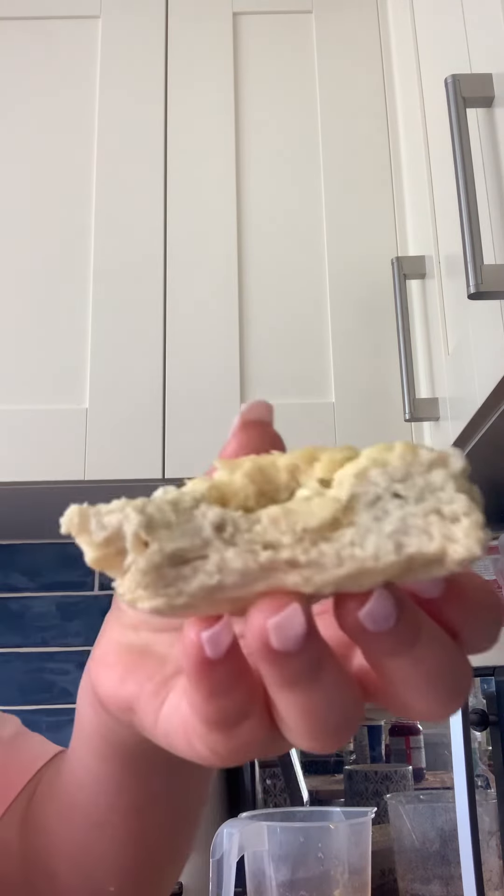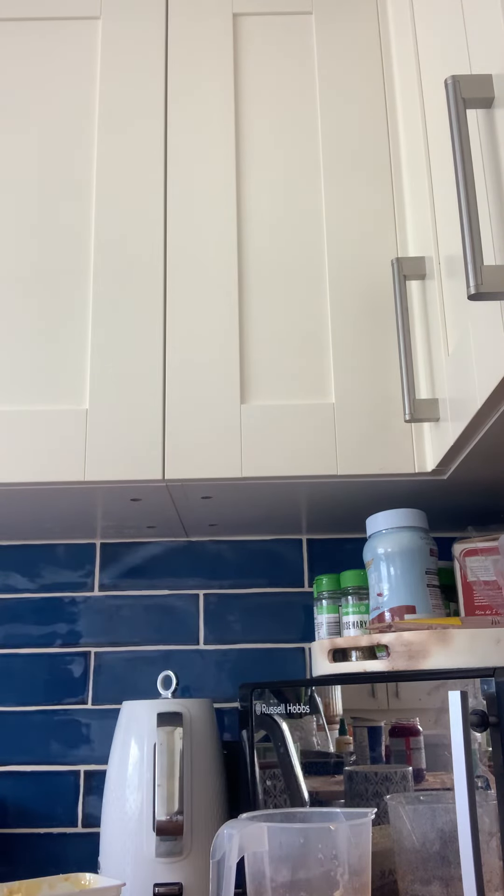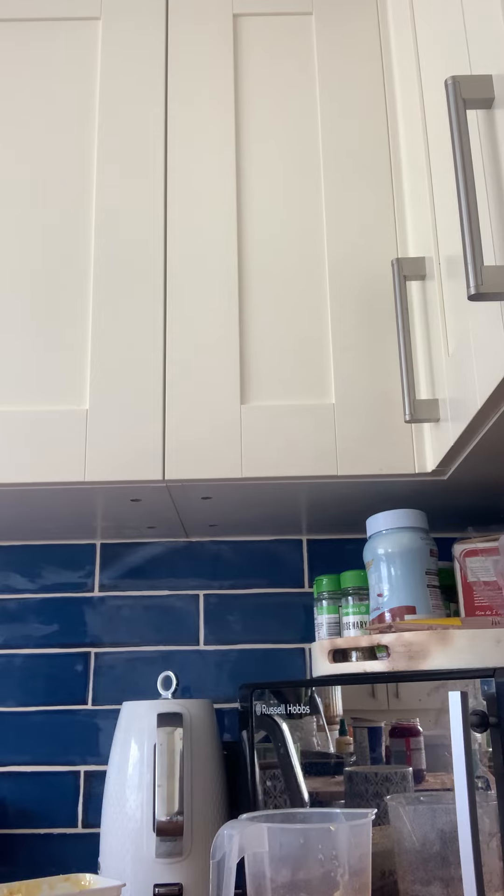Oh yeah! And if it's grey inside, that's fine — it's only because you've added too much pepper or it's just a bit burnt, but it still tastes the exact same. Now I think we should do a taste test. So let's go ahead and do a taste test.